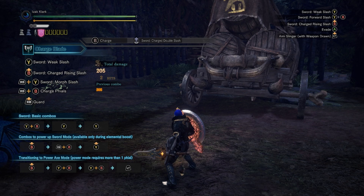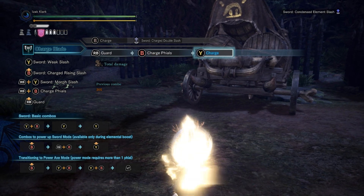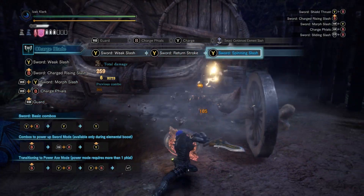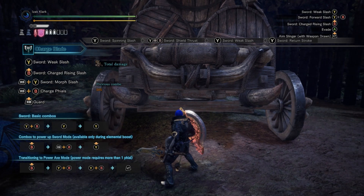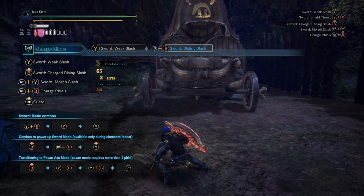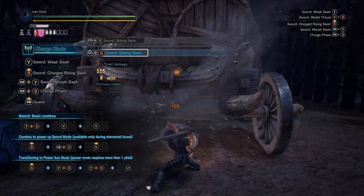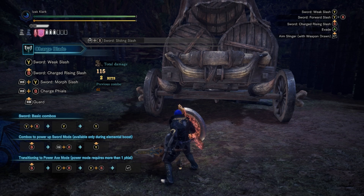In sword mode, there are a few nice little things you can do. While you're in the animation for loading your phials, hold the basic attack button down, and now your sword is charged with phial energy — very nice for building up stun. After any sword move, you have a slide. The slide can go in four directions, and it can be chained after a side hop — very nice for mobility.